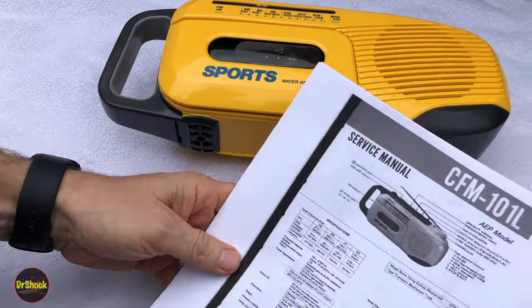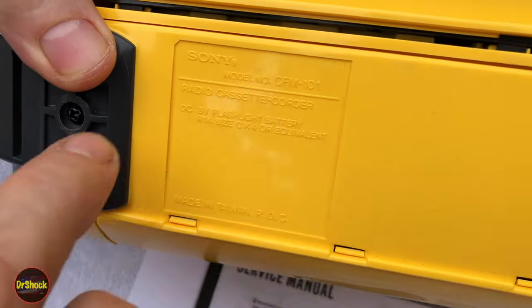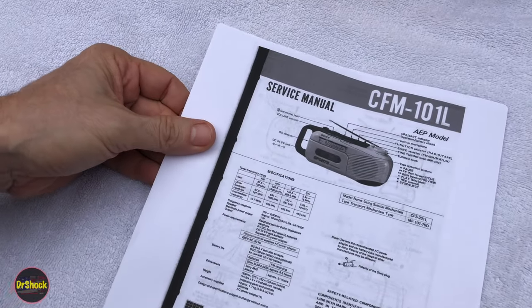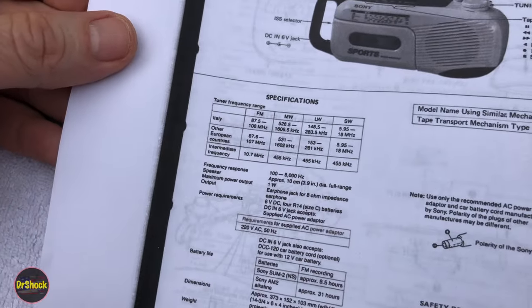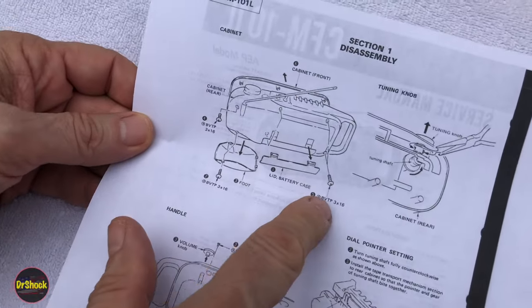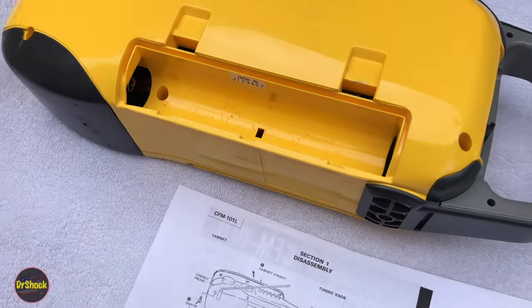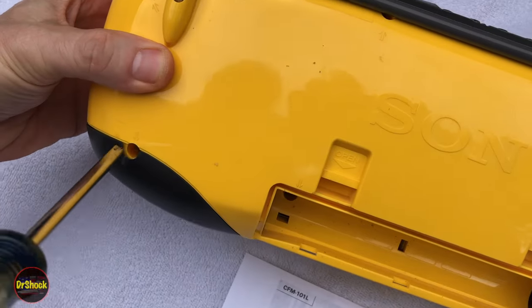We're going to reference this service manual for the CFM 101L. This one here is a 101 — that's the model number sold in the USA. This L one is from Europe, but it's going to be almost identical. The only difference is in the reception bands; this particular one is for Italy. But everything else should be fine. If we take a look at the first diagram, we can see we'll find screws all along the back perimeter — probably Japanese industrial standard type screws, but we should be able to get them off with a Phillips.